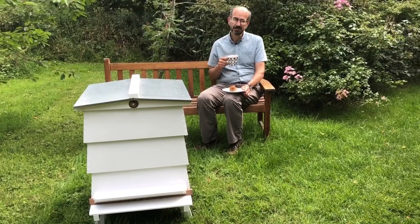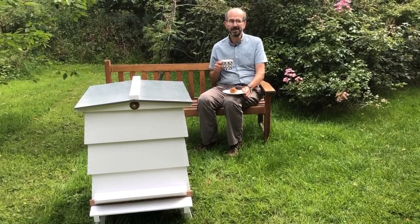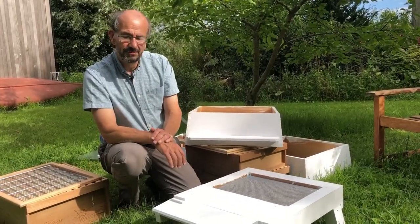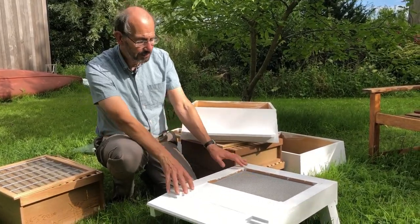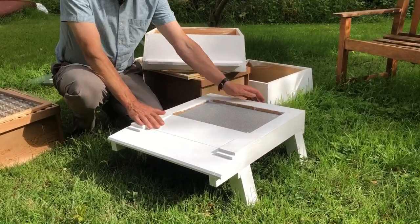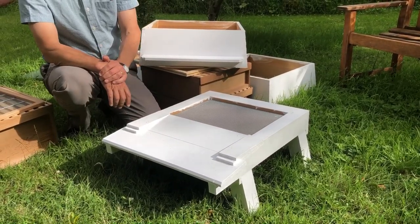I'm just going to finish my cup of tea and flapjack and then we'll take the hive to bits and see what the differences are. I've now taken the hive apart and the first big difference between the national and the WBC is that the WBC has its own stand, with a Varroa floor built in and its own Varroa tray at the back, so we don't need to worry about building a separate stand.